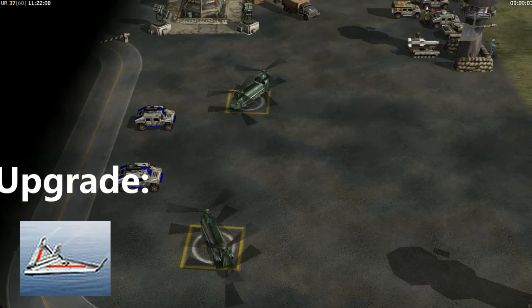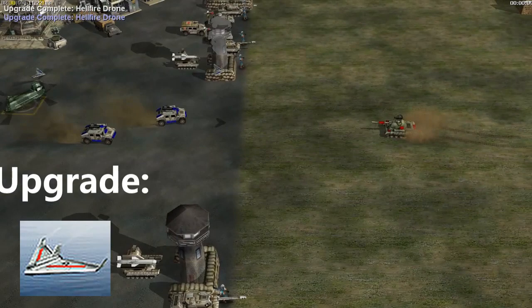The U.S. Hellfire drone upgrade creates a remote air drone that defends the parent vehicle with an automated Hellfire missile system.